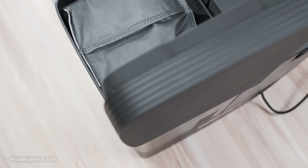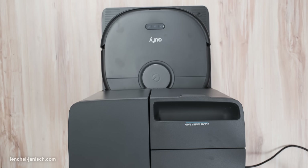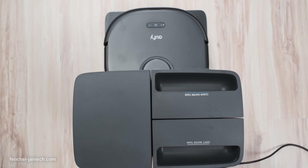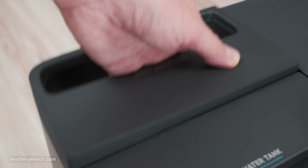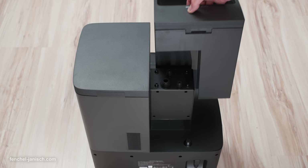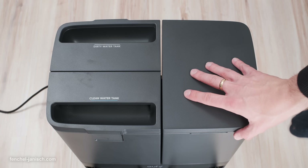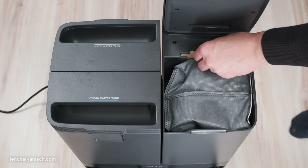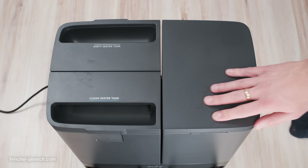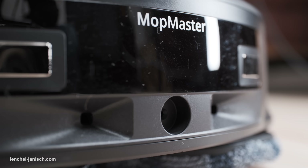The Omni-Station truly elevates the hands-free experience. This station handles self-washing, self-drying, self-emptying, and self-refilling. With a 3-liter water tank, it supports up to a week of washing the mop pads. The dustbin is automatically emptied into a 2.5-liter dust bag, which only needs replacing about every 60 days. Additionally, the heated air drying function prevents mold growth, ensuring hygienic cleaning throughout.